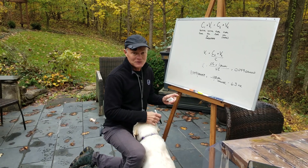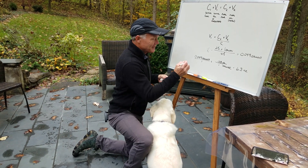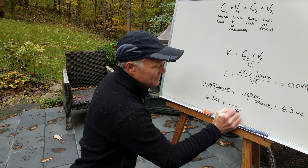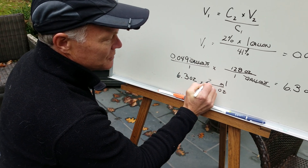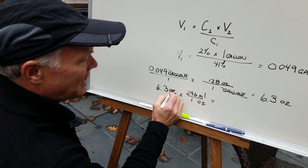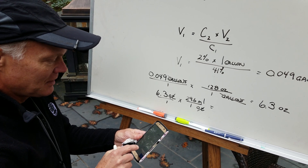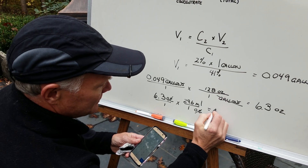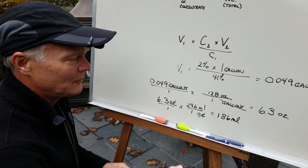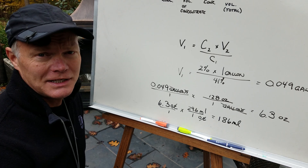Kimber prefers milliliters over ounces, so let's do another conversion for practice. To convert 6.3 ounces to milliliters: 6.3 ounces × 29.6 milliliters per ounce equals 186 milliliters. So depending on what kind of measuring cup you have, whether you want to measure in milliliters, ounces, or hundredths of a gallon, you can use whichever unit is convenient.